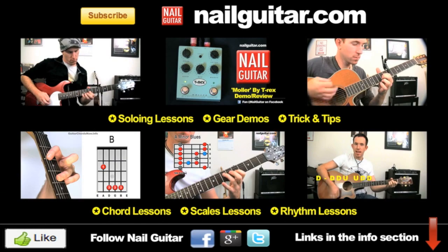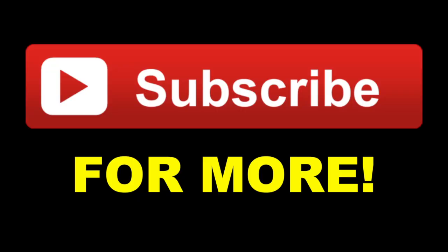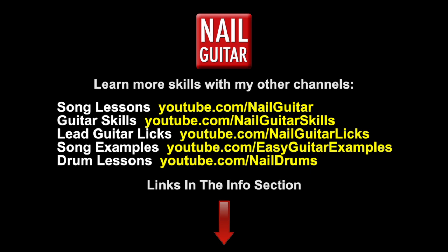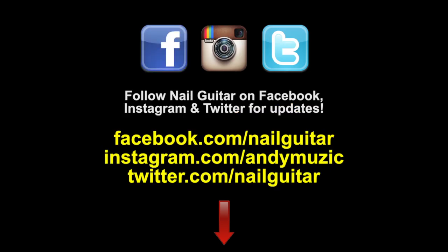Hey, thanks for watching this video — I really appreciate your likes and comments. Don't forget to subscribe for more free training. Check out my other channels; if you're on Facebook, Instagram, or Twitter, be sure to follow me for updates.